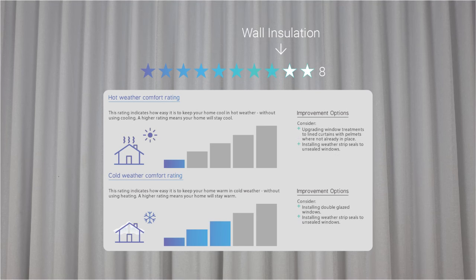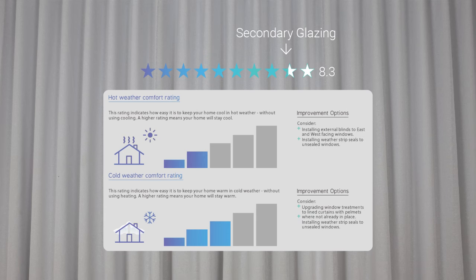Following our calculator's guidelines, if we add retrofit-style wall insulation first — also known as blow-in wall insulation — we boost our star rating up to 8 stars, with an improvement to our cold weather comfort rating. We then see a compounding result to our energy star rating of 8.3 stars when we add our secondary glazing modifications, also resulting in a boost to our hot weather comfort rating.